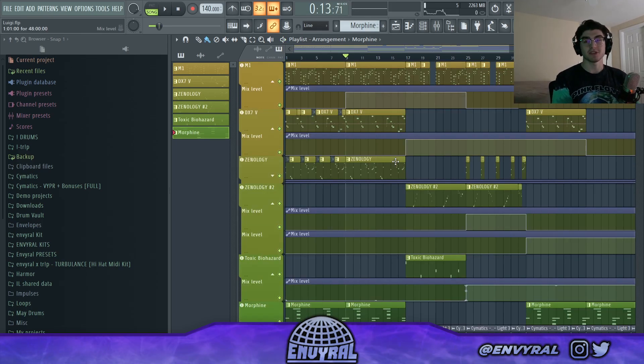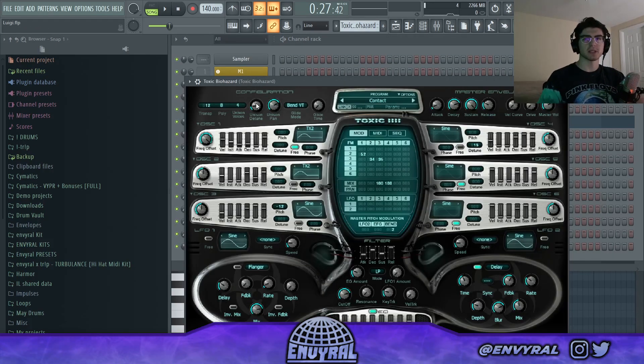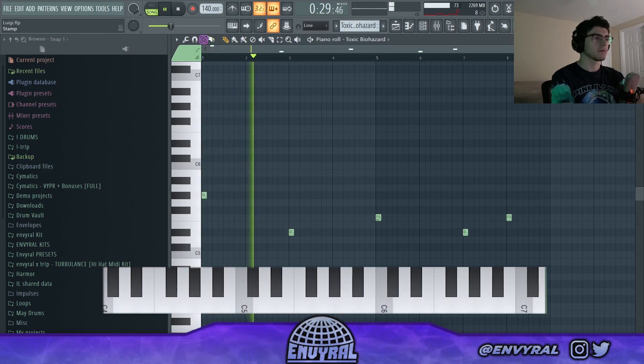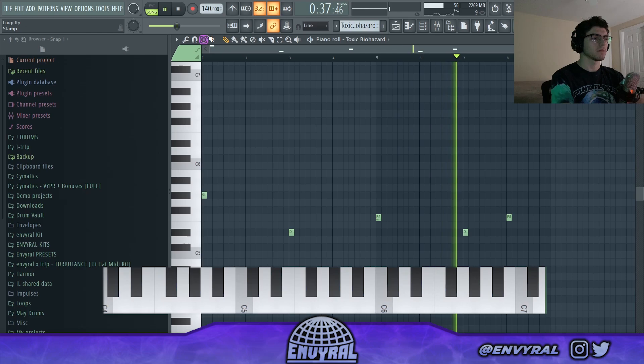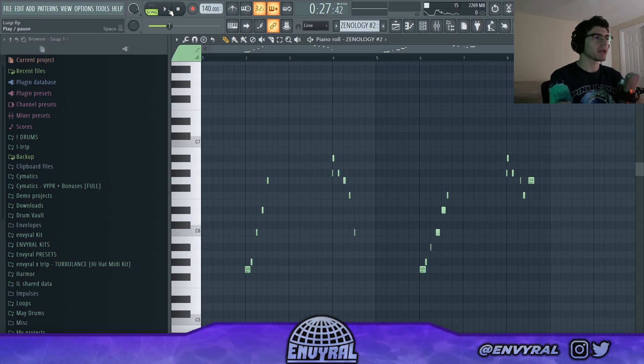Obviously there's a lot going on, and usually with my melodies I try to break it down and add a B section where things completely switch around. For the B section I took away the brass and the mallets and added two new instruments. The first one is this pluck from Toxic Biohazard — I'm just using this as an accent. But then the canvas is pretty much still empty because we only have the background thing.